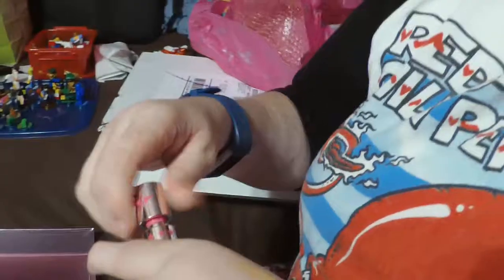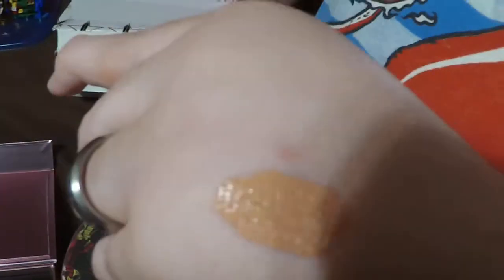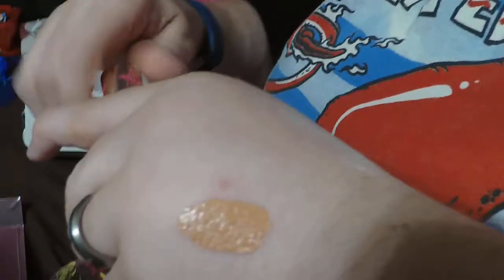I'm going to swatch from left to right. The first shade out of the box is called Butt Naked. You're supposed to smell like strawberries — I don't really smell anything, but he did say in his swatching video that it was really subtle. Butt Naked is like a peachy nude. Very pretty.